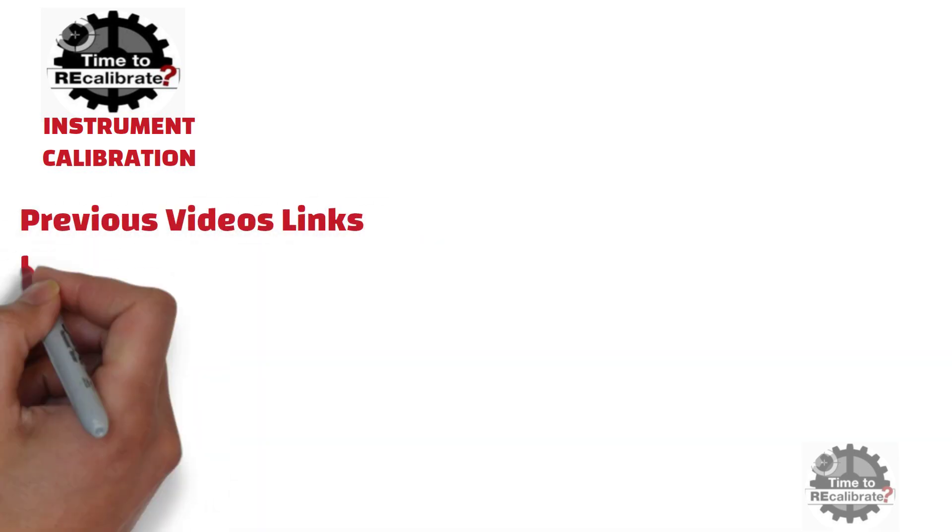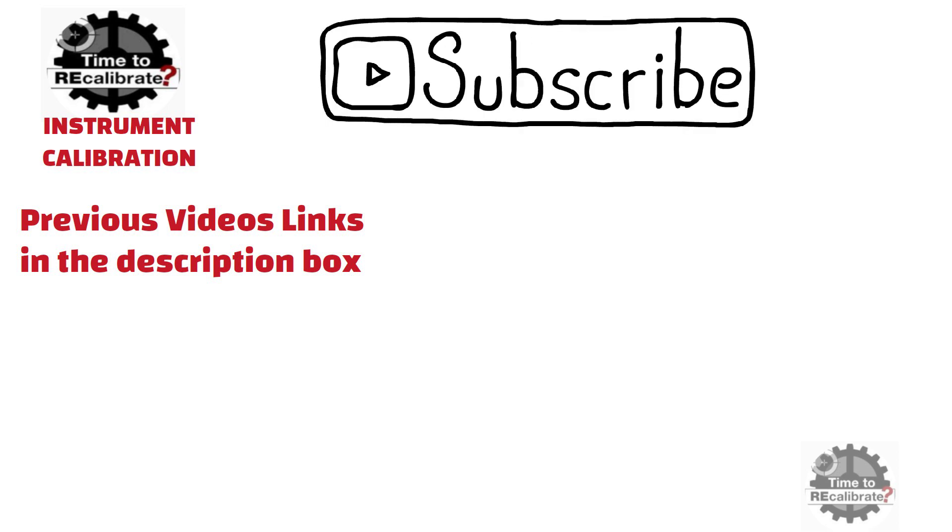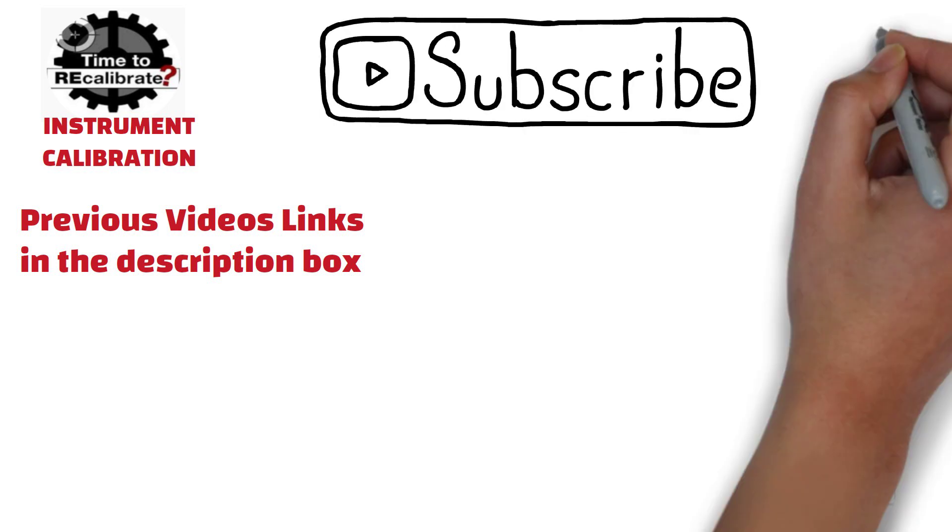Hello friends. Welcome to our channel, Instrument Calibration. If you are new on this channel and have missed our previous videos, you can find links in the description box. If you do not want to miss any videos in the future, please subscribe to this channel and press the bell icon to get notifications.